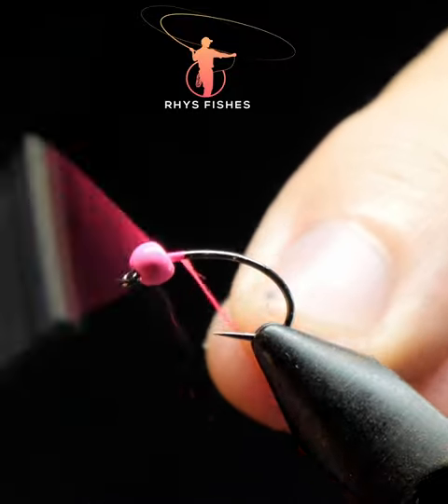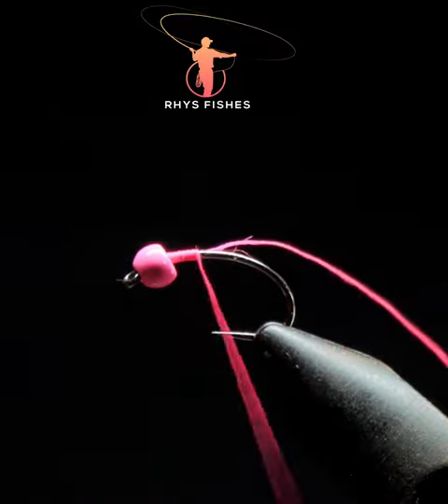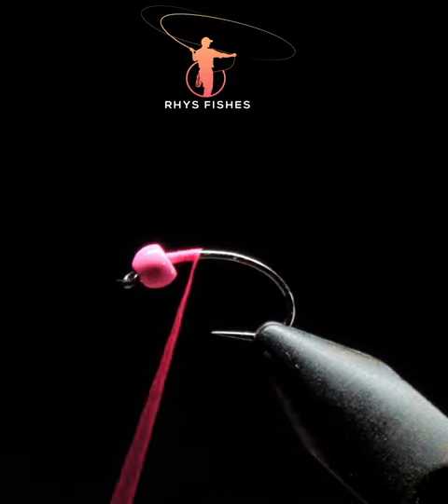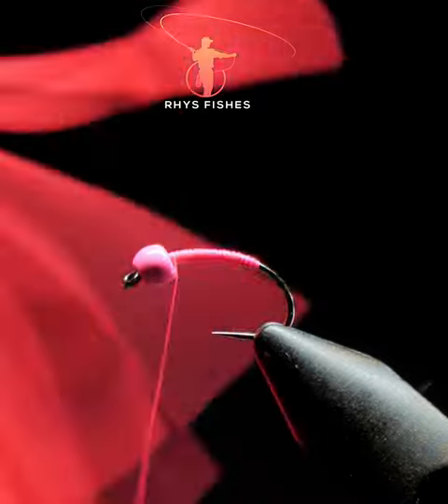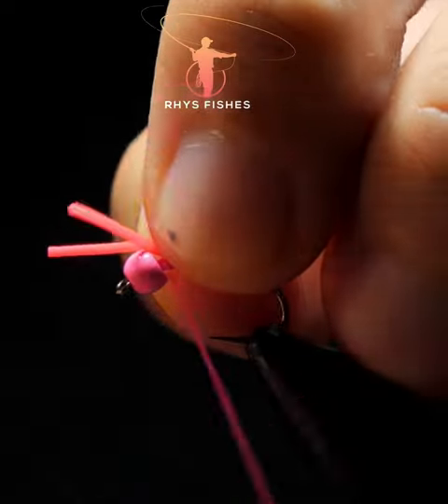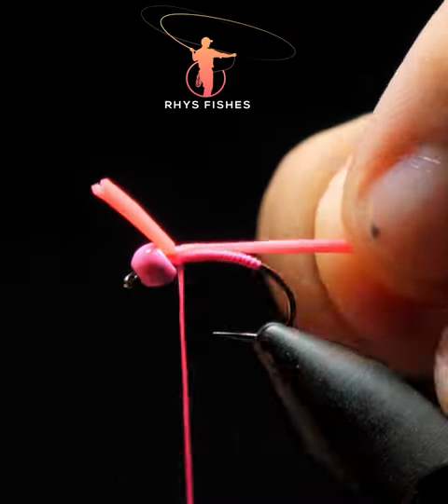If you want to catch more still water trout, then this is a fly for you. Take some pink unifloss and work it up and down the body. Take two strands of pink silly legs, tie them in at the top and work the thread down and back.